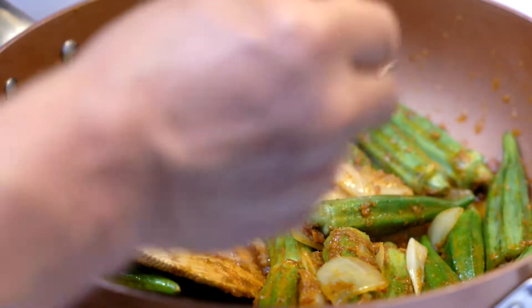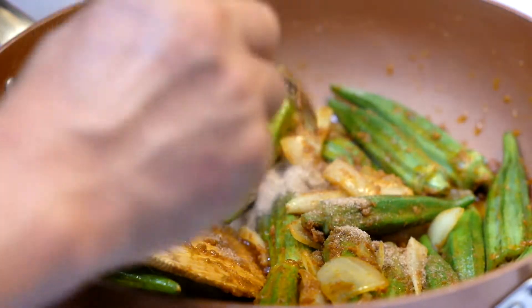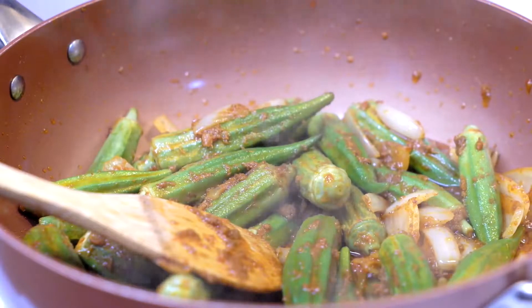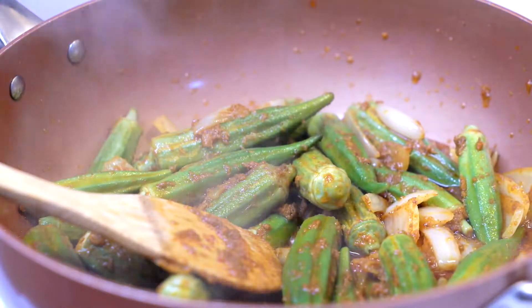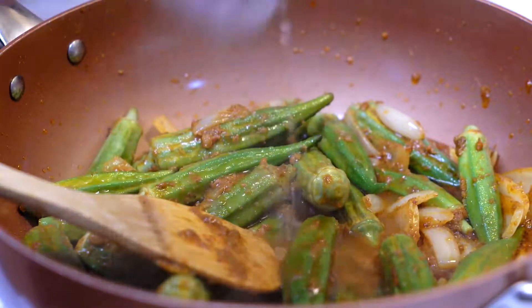After this, we're going to add a little bit of MSG. I'm going to add in a little bit of what we call tamarind powder. And after that, we fry it a little bit. Then we're going to add in some quarter cup of water, cover up and let it simmer.